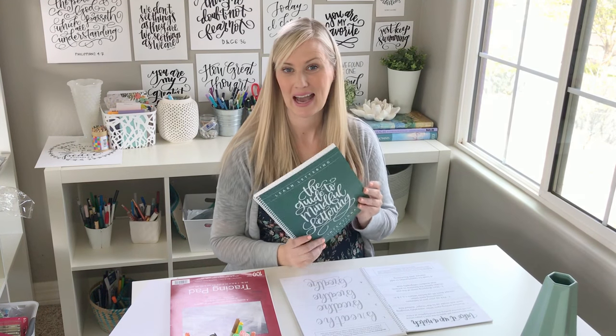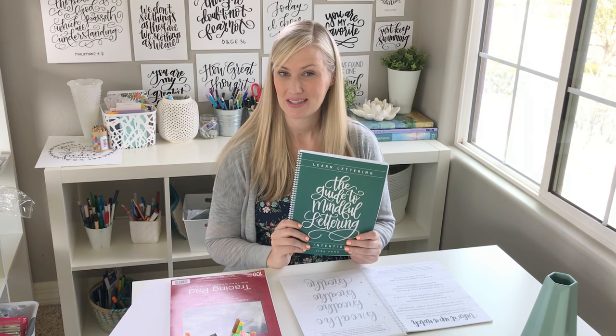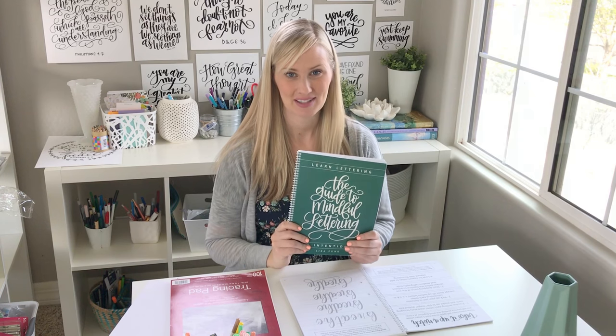Hi, I'm Lisa Funk. I created the Guide to Mindful Lettering and I am excited to share with you today the tools that I recommend you have to get started.